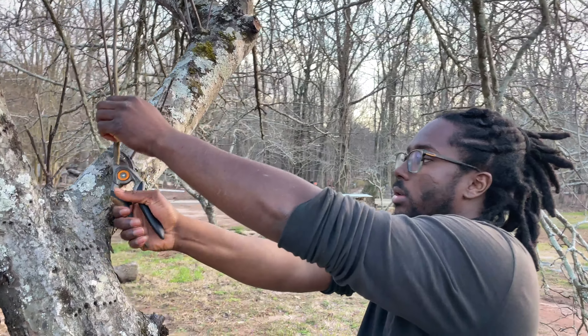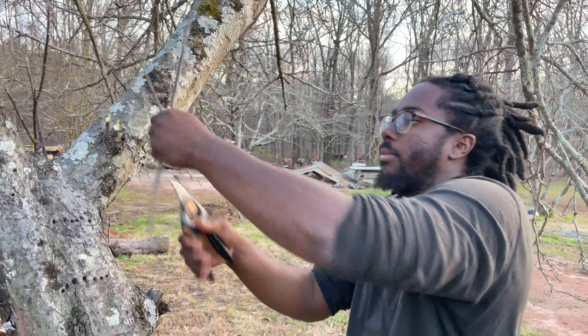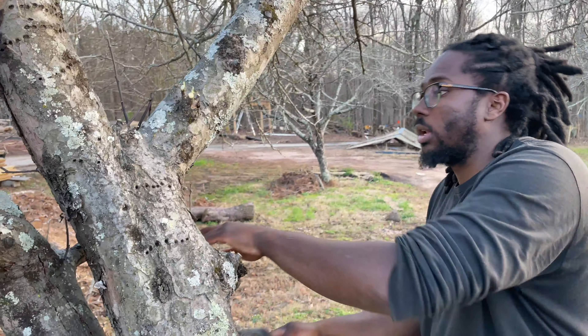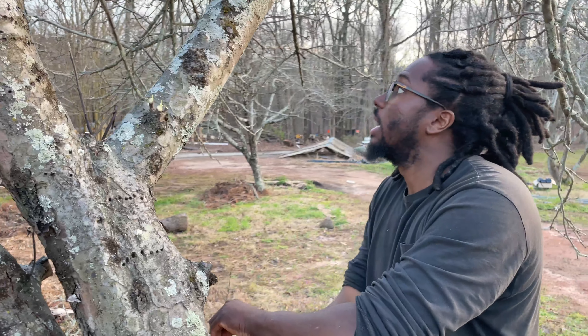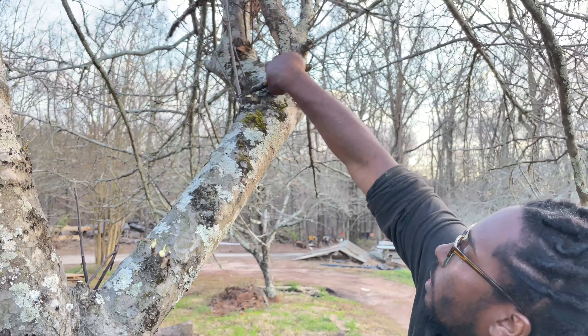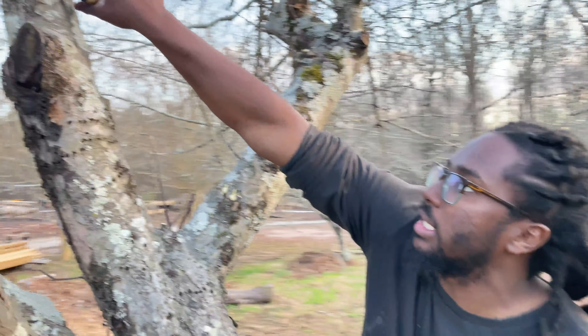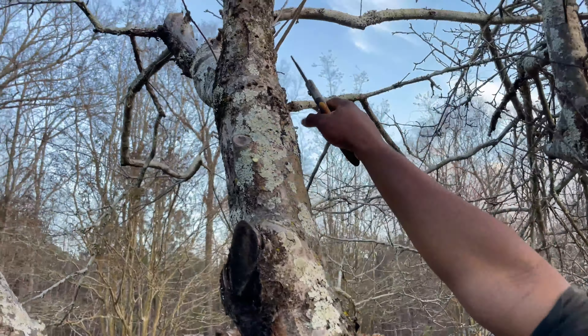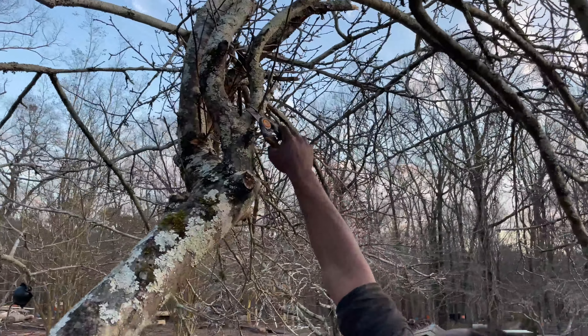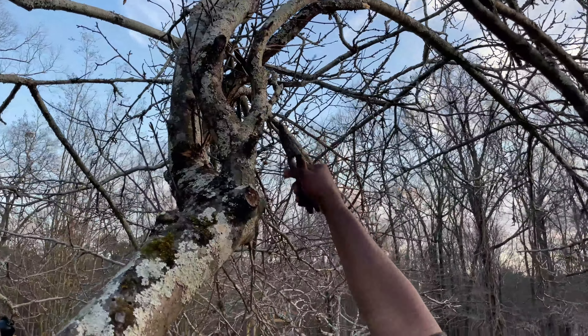That's actually a nice thick one, but maybe not as thick as something that we might want to use — especially because of that first-year new growth. So we'll clean up some of that, just to show you. Anything like this that's coming up is very identifiable, and that's it as far as that goes.